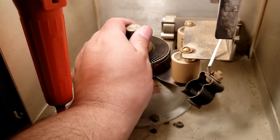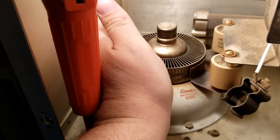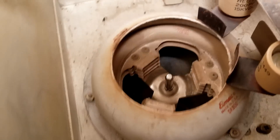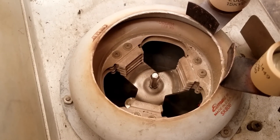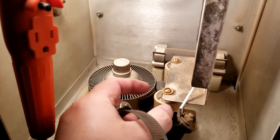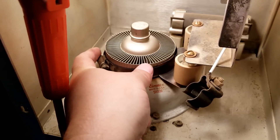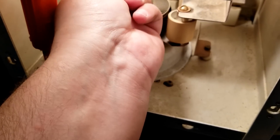To remove one of these tubes, give it a twist about a third of a turn — fingers are now disengaged and we can lift out. Looking down into the socket, we have contacts for filament, cathode, and two grids. This isn't really a one-handed operation. It's a little loose, so we'll just give it a quick squeeze.